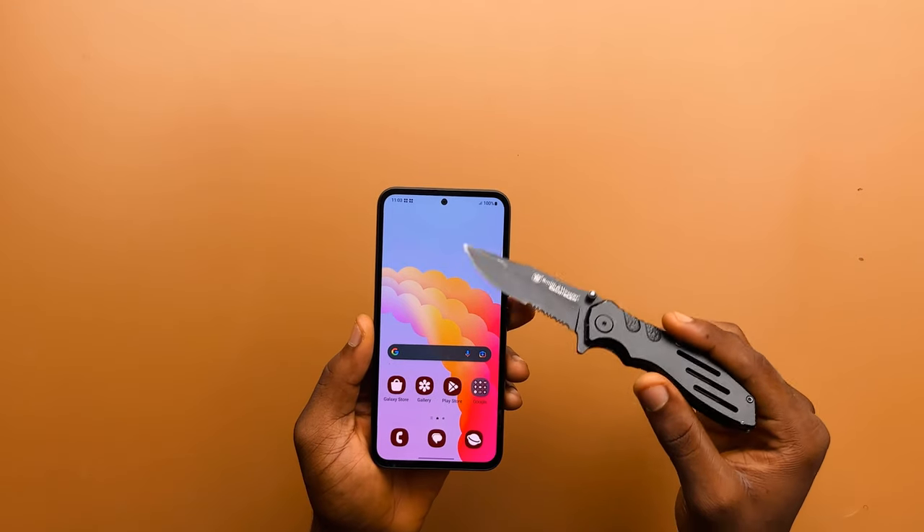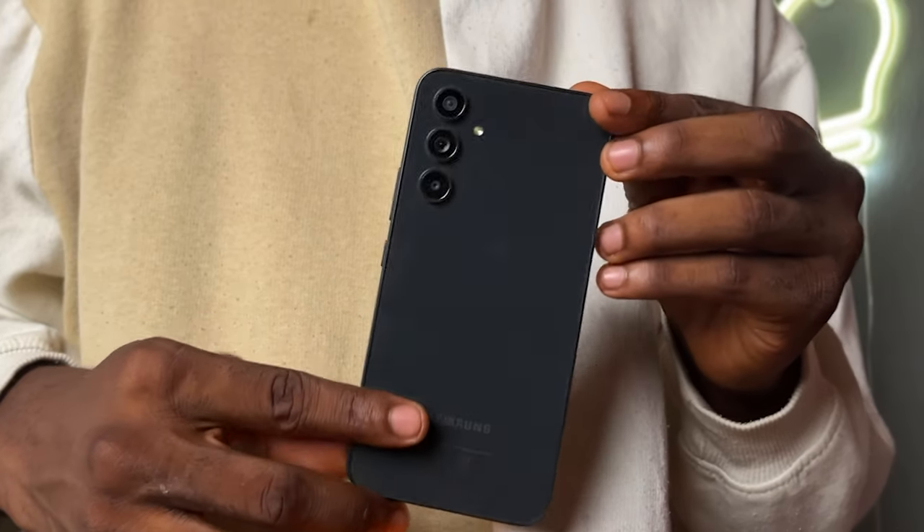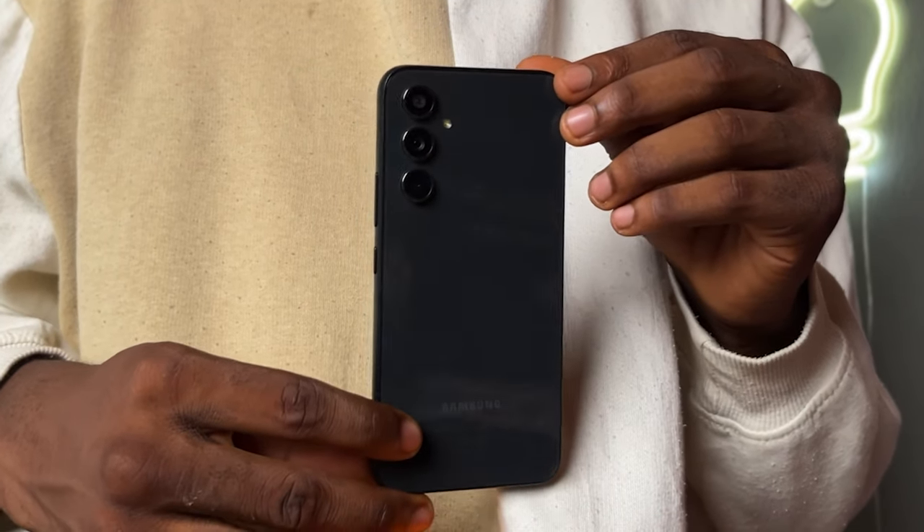If you hand this phone to someone and they look at it for the first time, they'd go 'wow, that's a nice looking display.' I would agree, but I would still complain about the chunkier bezels. The display is protected by Corning Gorilla Glass 5 — still doesn't mean you should drop your phone, because glass is glass. But in the event that it does drop, the Galaxy A54 and A34 are now part of devices covered by Samsung Care Plus, meaning just like their flagships, you'd get a heavy discount when repairing these phones.